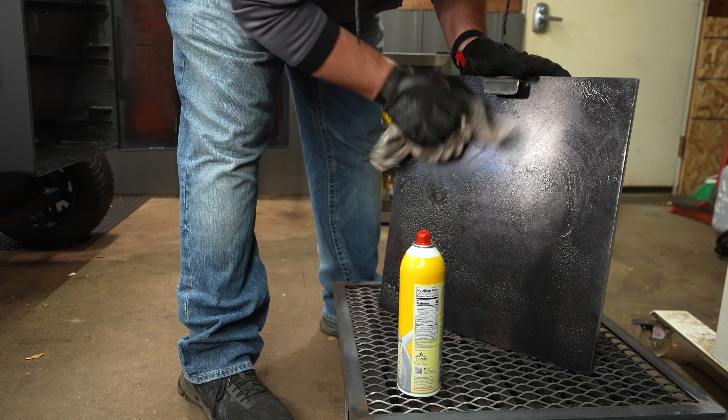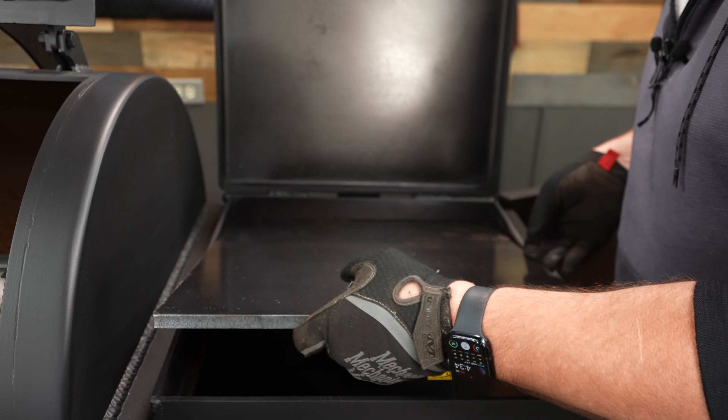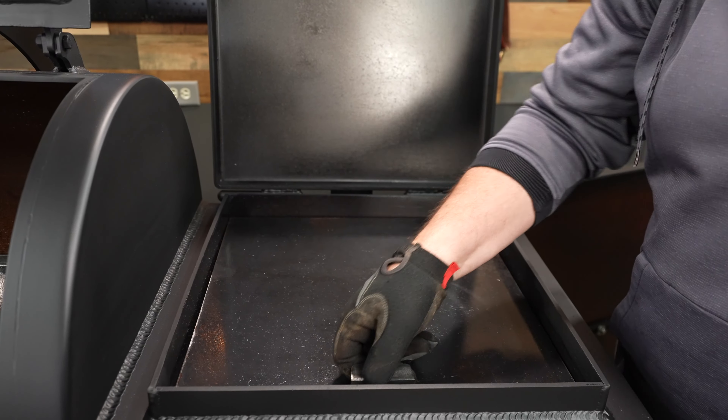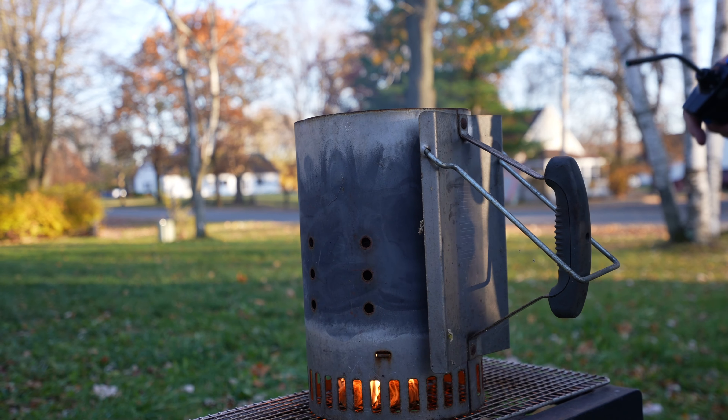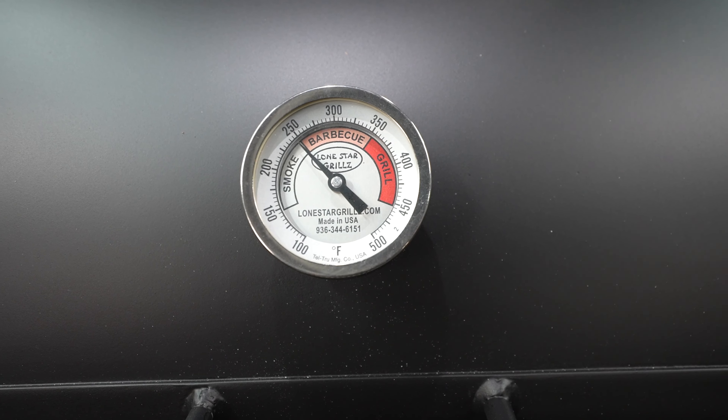When it comes to the griddle, make sure you're coating both sides and be prepared because that thing is really heavy. To start up this fire today, I'm using a half a chimney of charcoal. We want to start the seasoning nice and slow, and we do not want to exceed 250 degrees. Remember, you're curing this paint, so you want to keep those temperatures low. If not, you could start seeing that paint start to peel in the future.